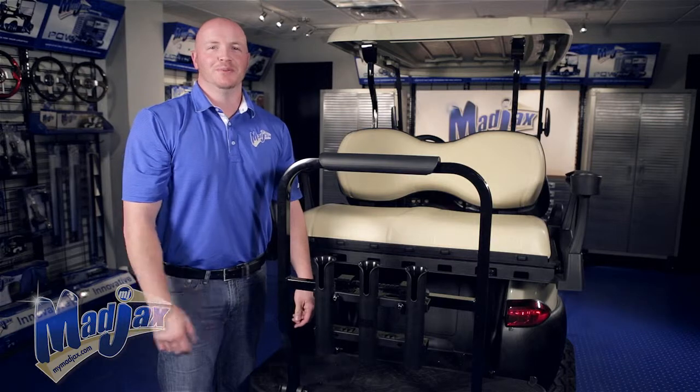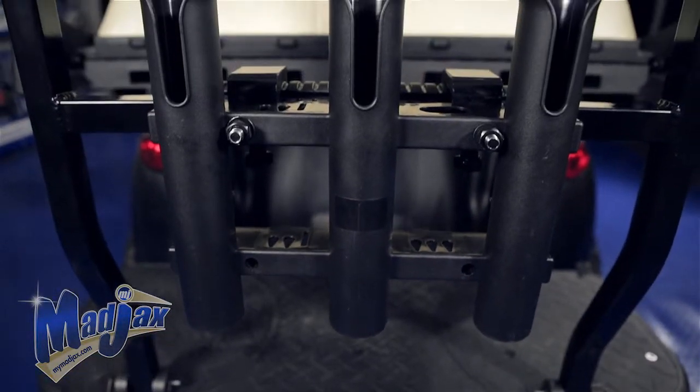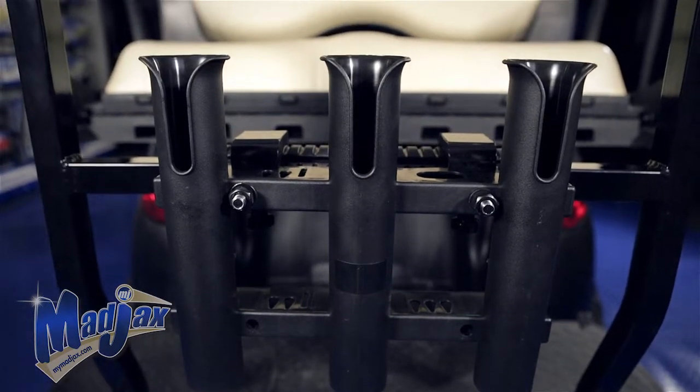Now that our fishing pole holder is secured, you're now finishing installing your Mad Jax fishing pole holder, designed for the G250 and 300 Deluxe Rear Seat Kit.